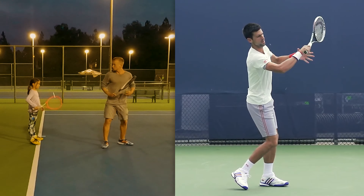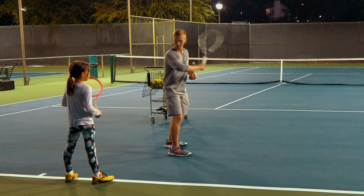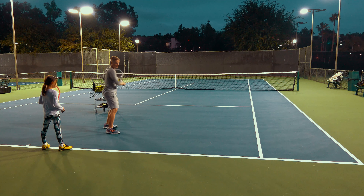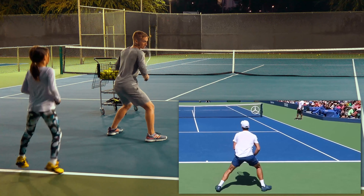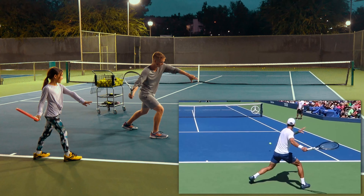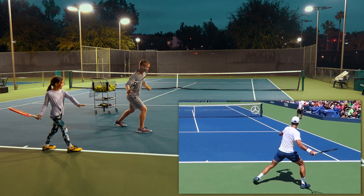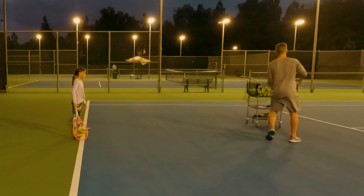You can get loads of spin right now by — instead of trying to hit up and tighten up like a lot of players do — focusing on pulling that arm forward and wrapping around the body. The step-by-step process: do a split, load up on the right leg with the trunk rotated, then push off the right and instead of rotating the trunk all the way around, keep that trunk rotated towards the side fence and focus on really pulling your arm forward and across to generate that massive topspin.